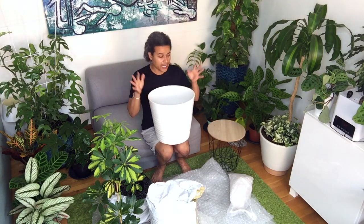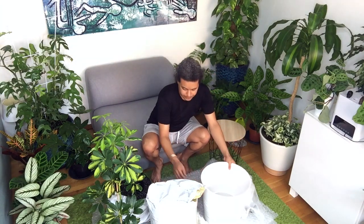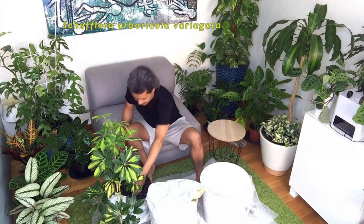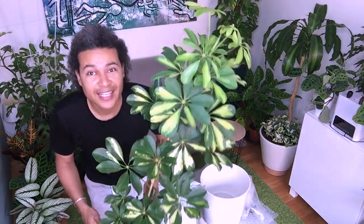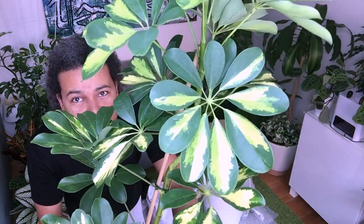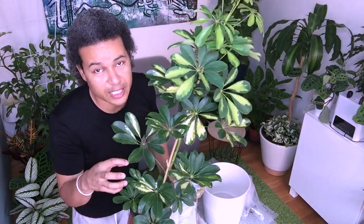So this is a Schefflera Arboricola — a variegated Schefflera Arboricola. Isn't it wonderful? Look at those beautiful variegations in the leaves. I love variegated plants — really nice yellow, light green, and dark green. Lovely. This is what we're going to have as the centerpiece in the pot.